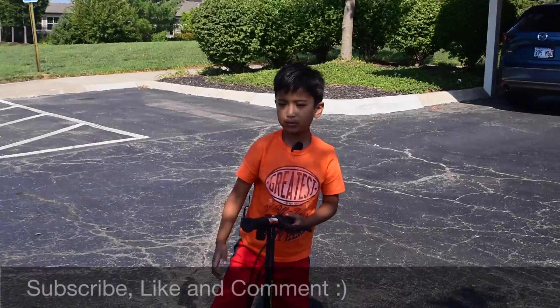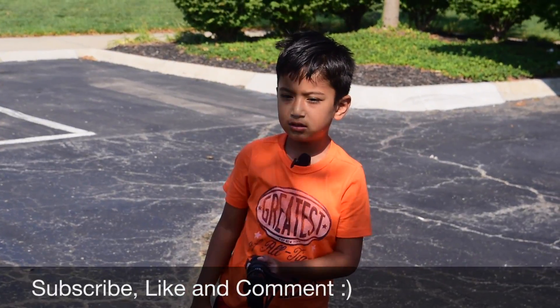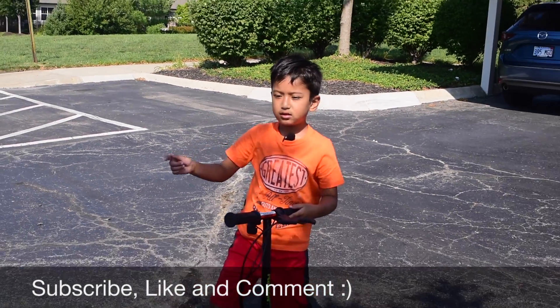Please subscribe to my channel and don't forget to press the bell icon.